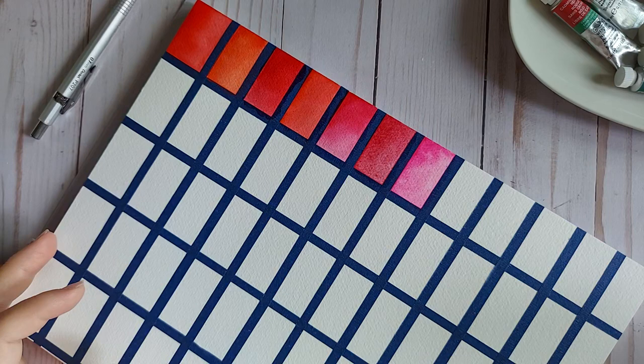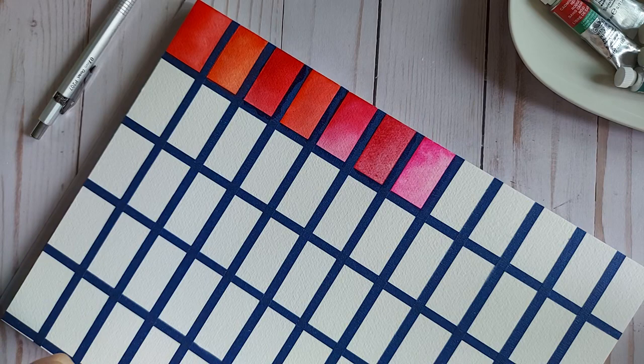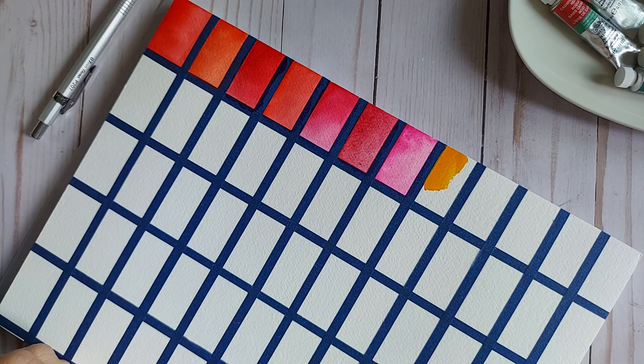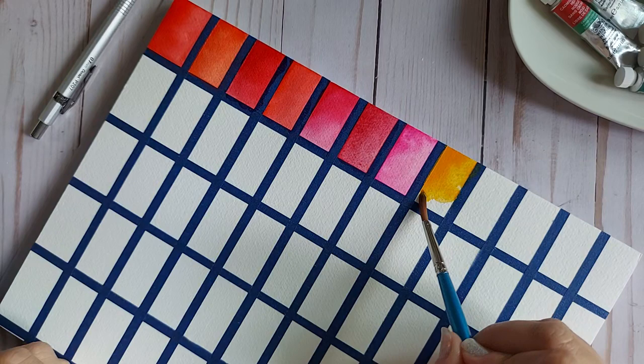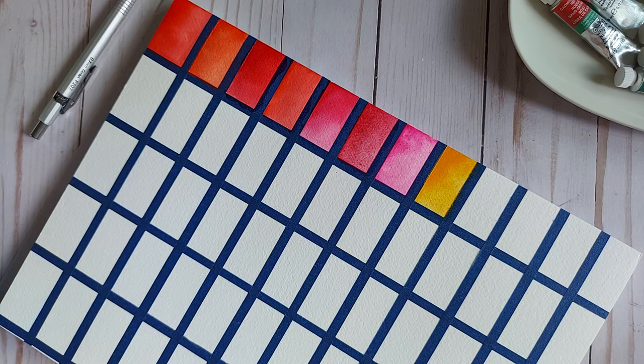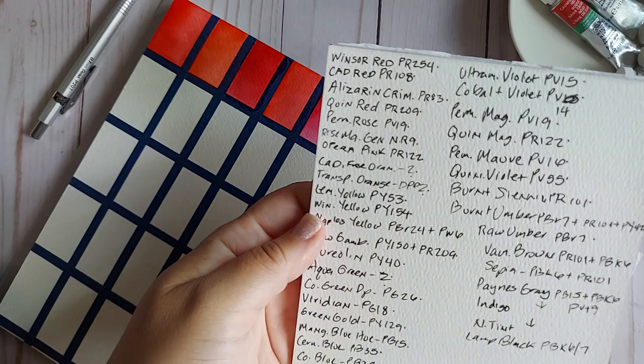Jumping into a recent purchase: Cadmium Orange. I was looking for a permanent orange and this was what was available at the time. I love using this color to make some really beautiful neutrals, mixing it with all sorts of colors. I just began appreciating this more opaque orange earlier this year. It doesn't have any pigment information — I actually wrote it down as a question mark.